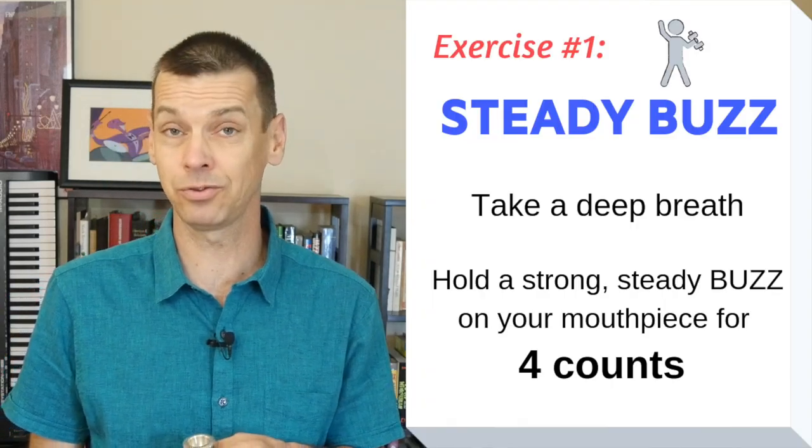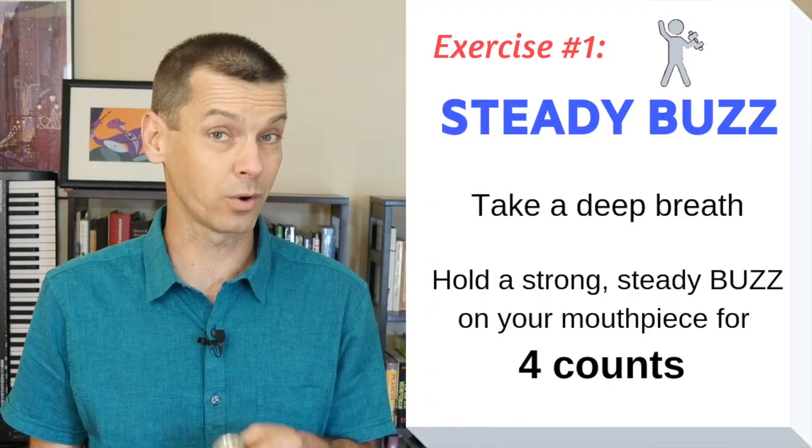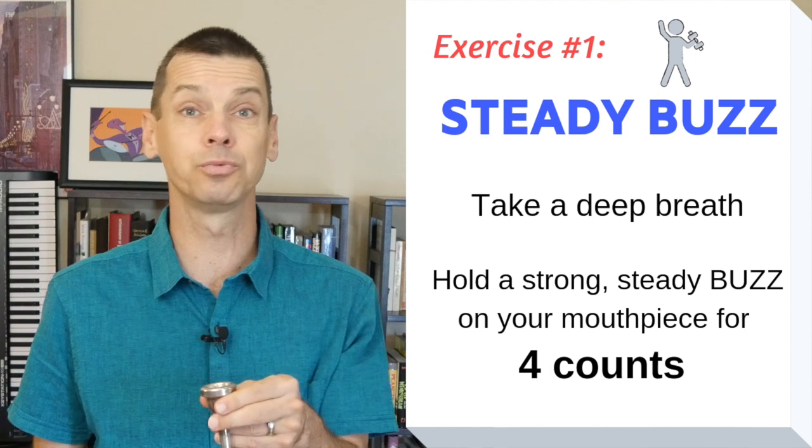Let's practice a steady buzz exercise. We'll start with four counts. Everybody's going to do this with me.